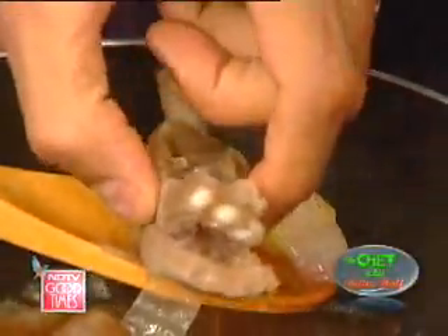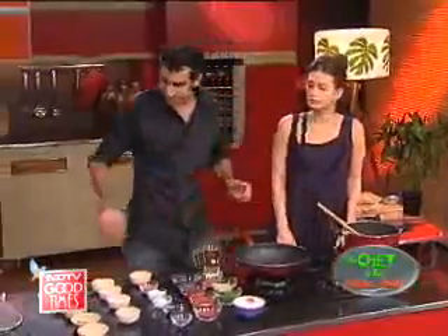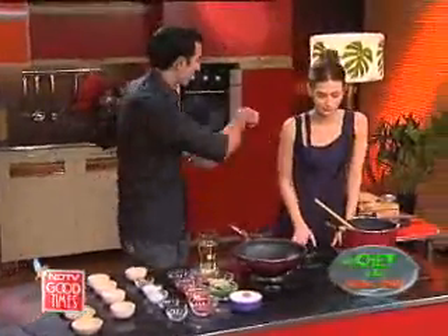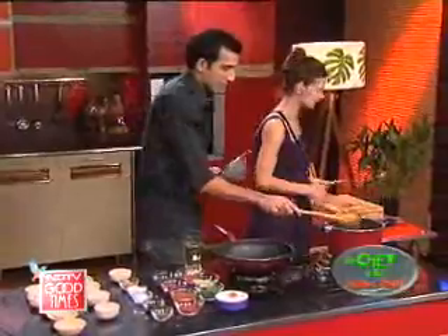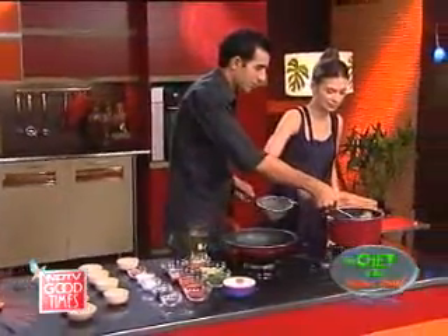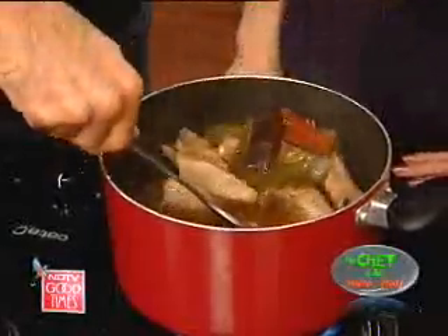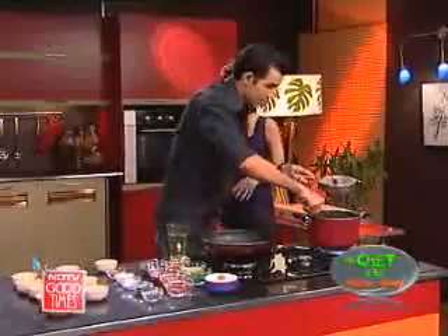They look done to me. They do look delicious. This is soft — you can see how soft it is. So I'm going to take them out. Can you give me the slotted spoon? I got it. There you go — put them in here, Natasha. I'm moving so you don't splash on me.